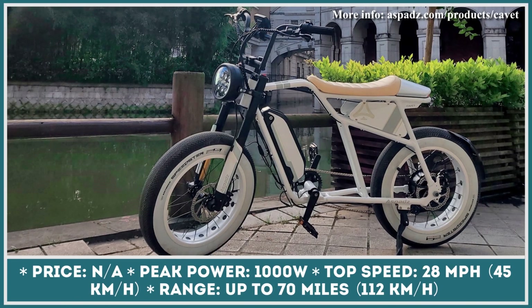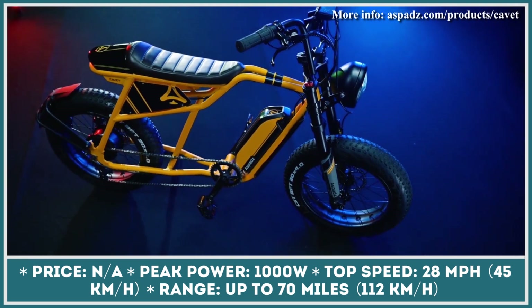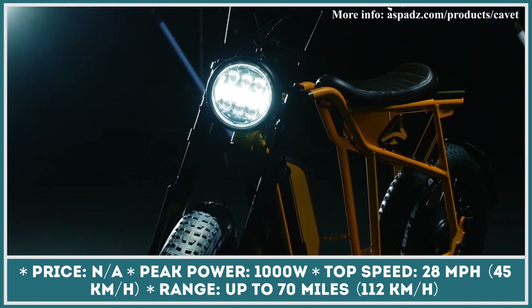Have you ever wondered what would happen if you took a cafe racer-style motorbike, replaced a regular motor with an electric one, added pedals, but kept the robust components in the suspension and brakes? If you were to create such a build, you would very likely get something very close to the Cavett e-bike.